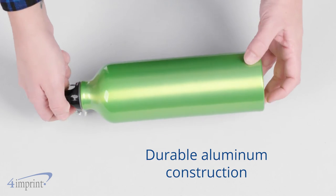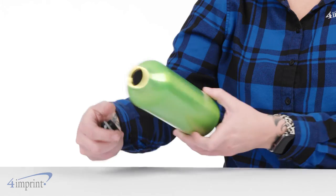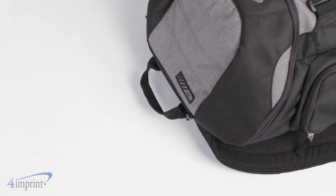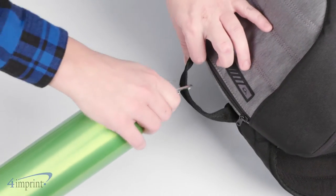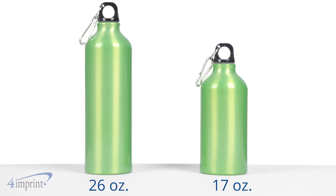With its single wall aluminum construction, this reusable printed water bottle is a winner for cold drinks and a great alternative to disposable bottles. The screw-on lid with metal carabiner clip also makes it portable in a variety of settings. And with two different size options, you'll be set to go whether it's for a short run or a longer trek.